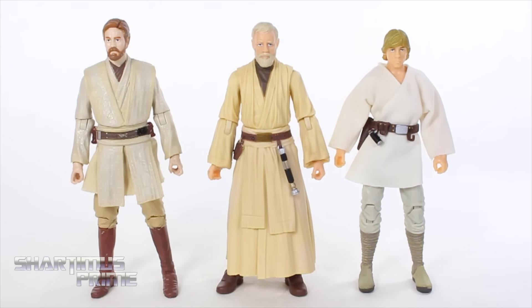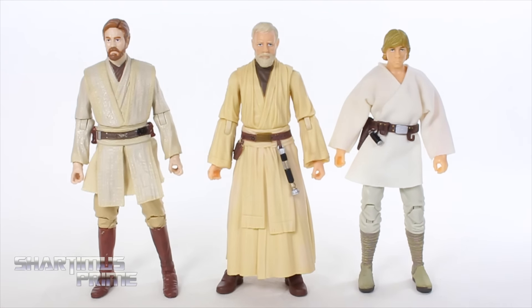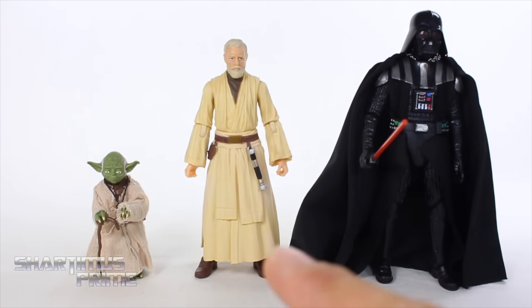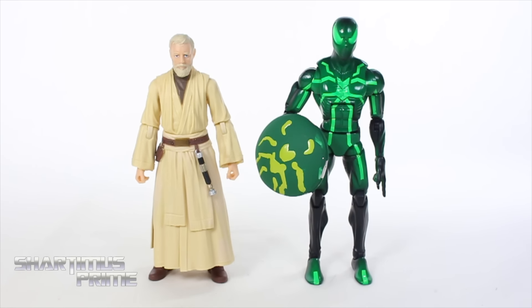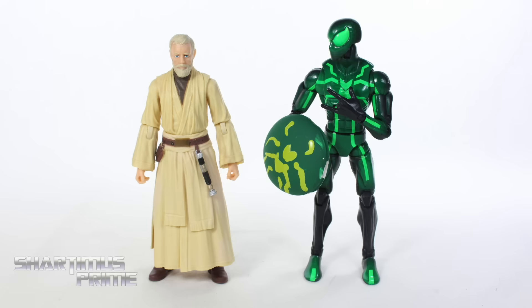Measuring this Obi-Wan Kenobi figure without his robe, he's standing right at six inches tall. Here's our new Obi-Wan Kenobi compared to our Ewan McGregor Obi-Wan Kenobi and our Tatooine Luke Skywalker. Then here's Obi-Wan Kenobi next to the Star Wars Black Series Darth Vader and Yoda. Obi-Wan Kenobi is supposed to be shorter than Darth Vader, but I didn't know that Darth Vader was that much taller.